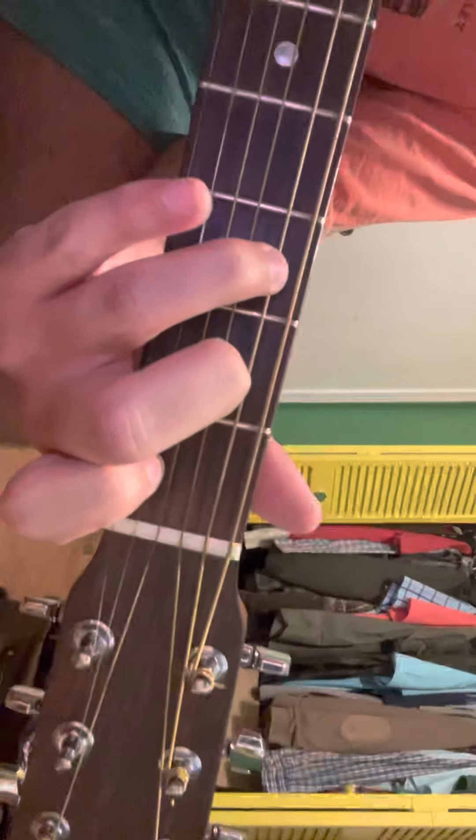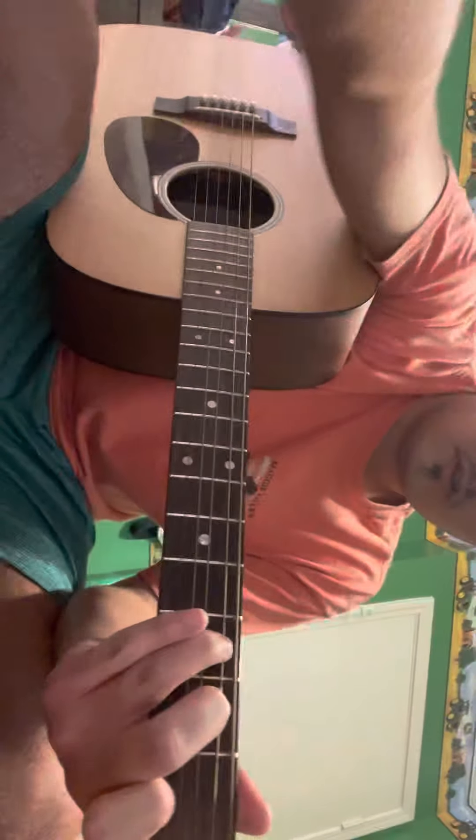From there, you can move this finger up to the fifth string like that, and then that makes you a C chord. All it is is moving one finger — that sounds like that.